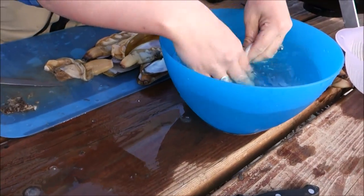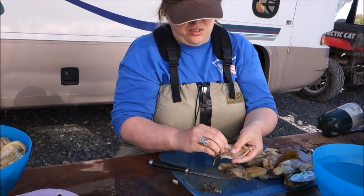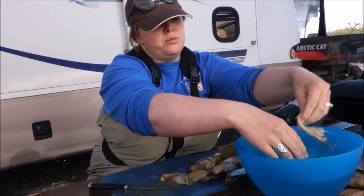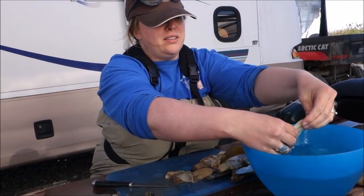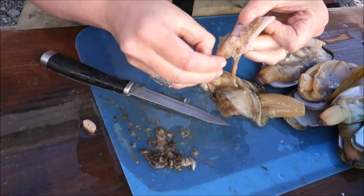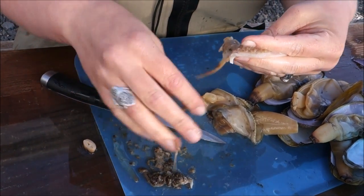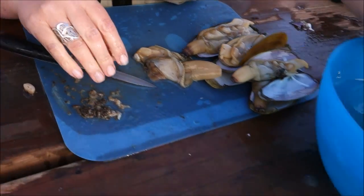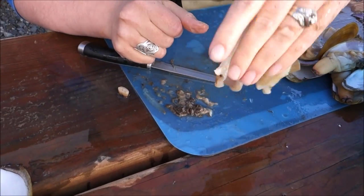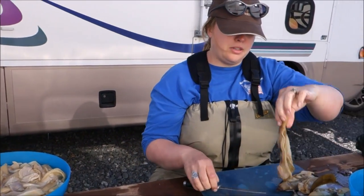You'll probably have to rinse at this point. Almost got all of the innards out here. Don't be afraid to rinse, rinse, rinse — you get rid of all the sand. There's lots of sand in these when you clean them. There we go! Nice and clean! Lovely! It's a good looking foot! Just throw it in there and now we're going to move on to the rest.